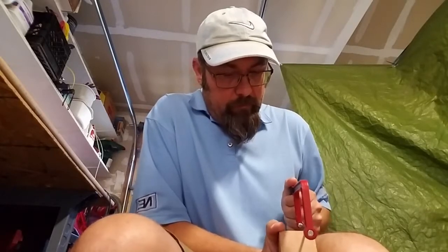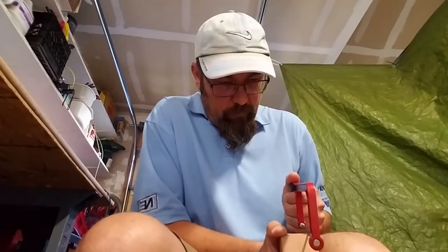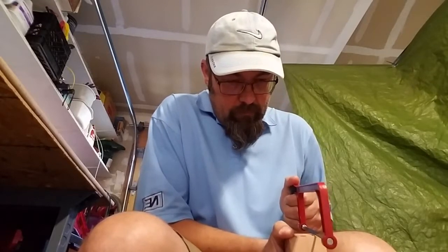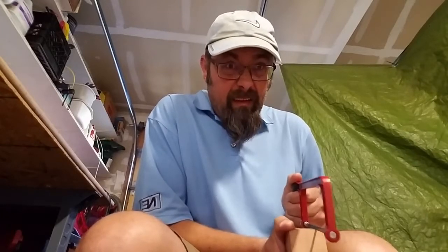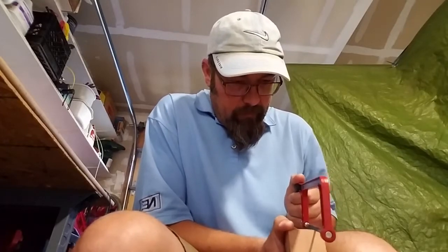This is a Grecian briar, which means it comes from Greece. I've decided that I'm gonna actually do this in the vice clamp.